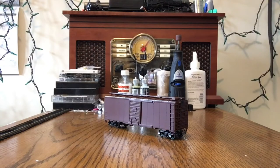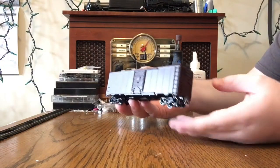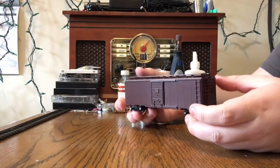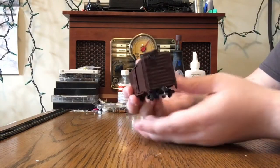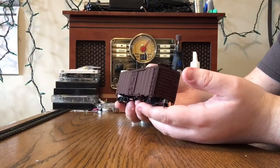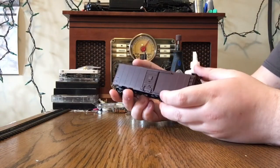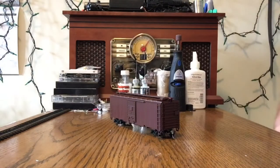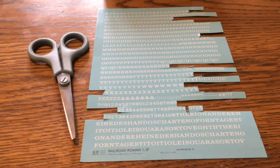On this episode of kit tips, we'll be looking at how to apply water slide decals — at least what I do, how to finish them. This is a Bev Bell Atherne undecorated Tuscan red box car. It's identical on all sides, a really simple kit, really well done. We're gonna be lettering this for the Dirty Water Road. I'll just get into what you gotta do.